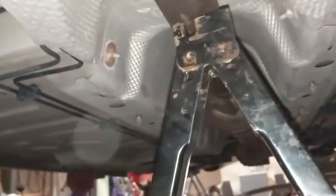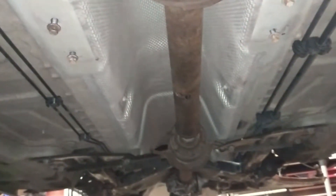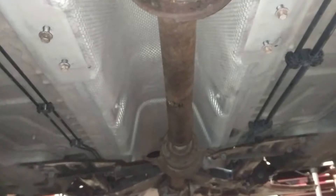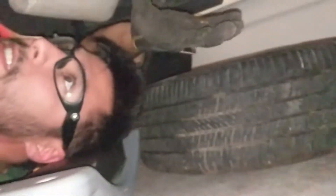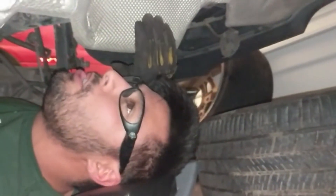We're under the car. I've got a temporary mock-up over there on the front carrier bearing for the driveshaft, and here's the second carrier bearing — I basically just have it mocked up right now so I can try to figure out where I'm going to put the diff. This heat shielding has to come off.